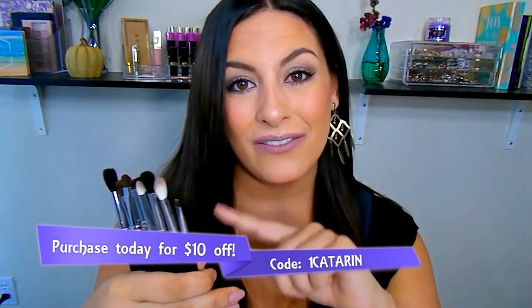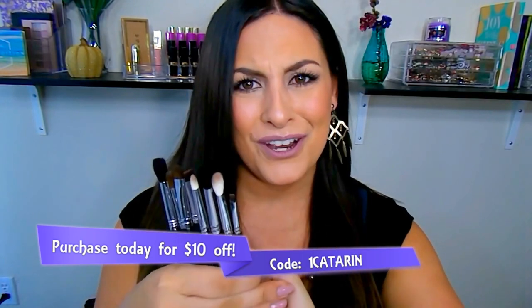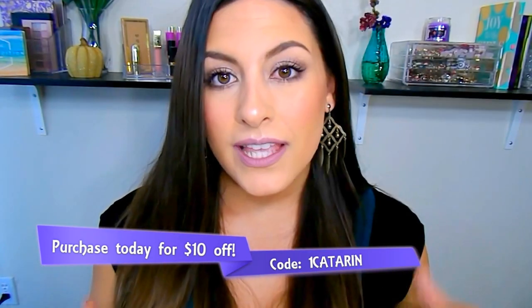This eight-piece brush set with the bag comes to $39.97. Use my code Katerina1 to get $10 off, making it $29 for eight brushes — you just can't beat that. They also sell kabuki brushes and makeup sponges, so definitely check them out because they have a wide variety and are super affordable. I'll list all the information in the description box below. I really hope you guys enjoyed this video — please give a thumbs up, subscribe to my channel, and I'll see you in my next one!